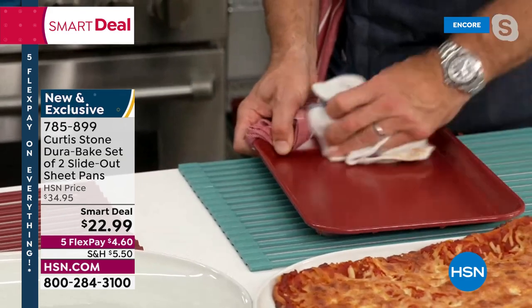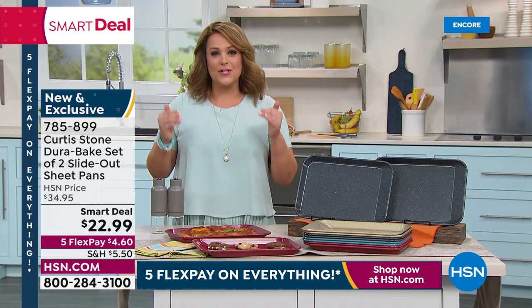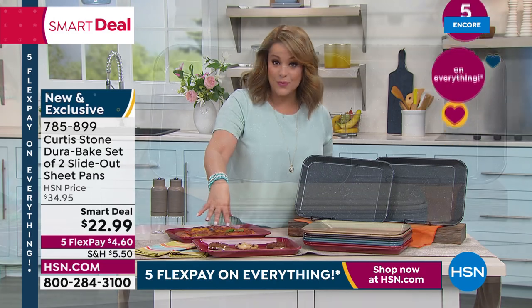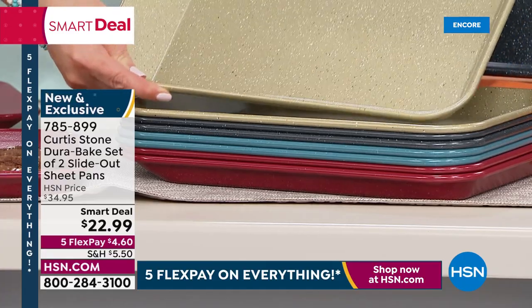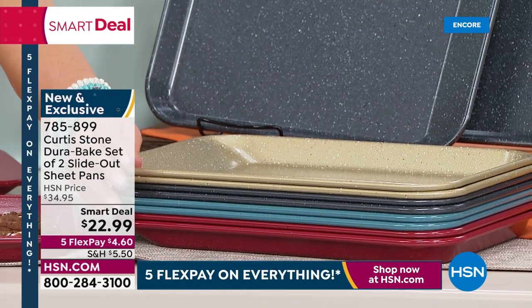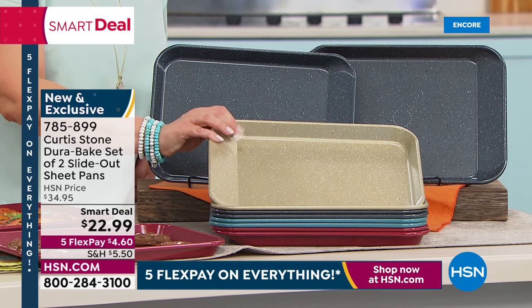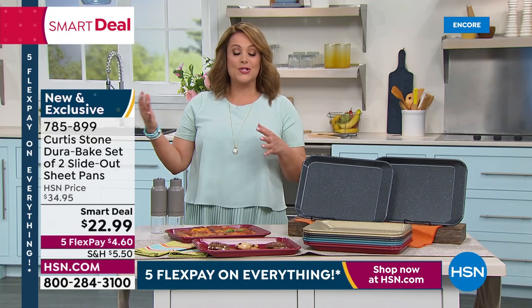We've got all the colors — red, which is always classic; gray; gold, which is gorgeous — just go ahead and update all your bakeware in that beautiful champagne color; and turquoise. But everybody gets two of the nine-by-13 with that very cool slide-out lip — that slide-out design that nobody else is doing. You only find it here at HSN. $22.99 — it's a smart deal, which means it's second to a today's special and has a little bit more time than a one-day-only value.